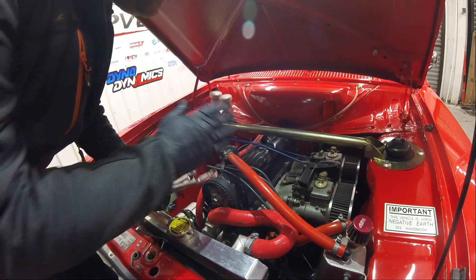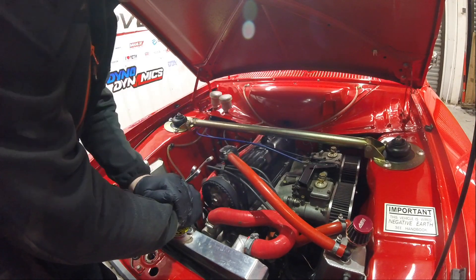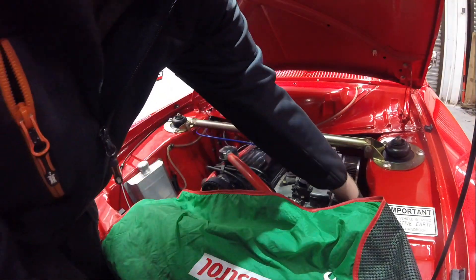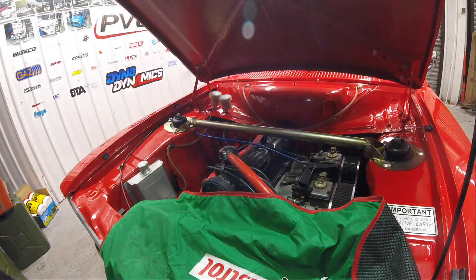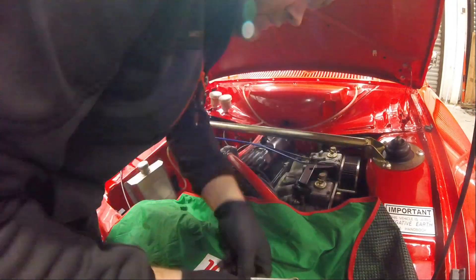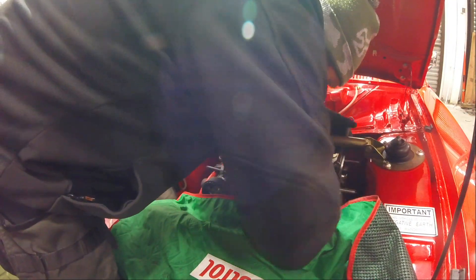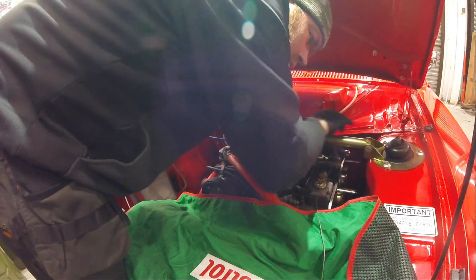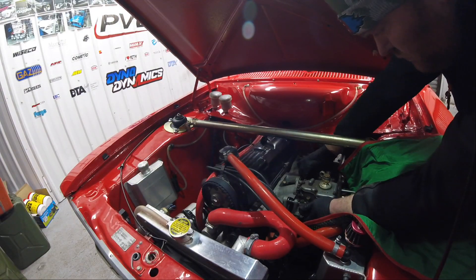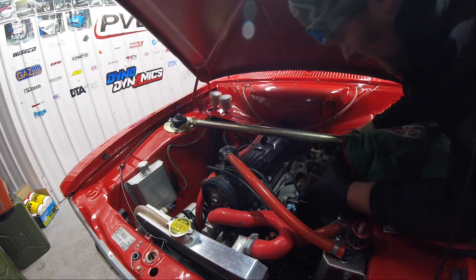Time to get the carbs off. We're going to use the original manifold. All of the fuel lines are not needed, so let's get all this off now and move forward. Carbs are off now.